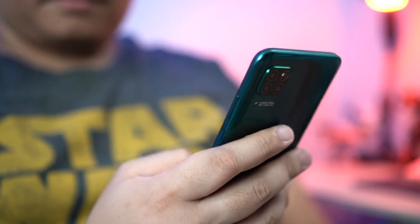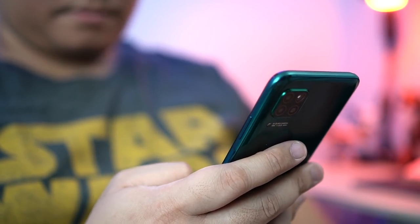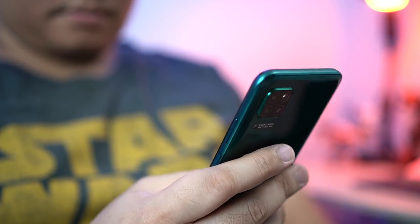In terms of grip, I find that it feels wider than it really is because the sides aren't very curved. But overall, it feels pretty good in the hand.